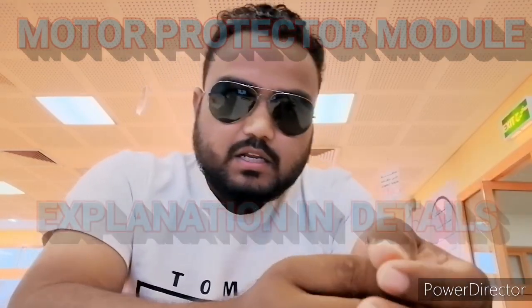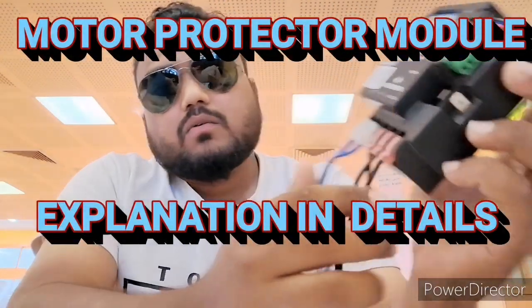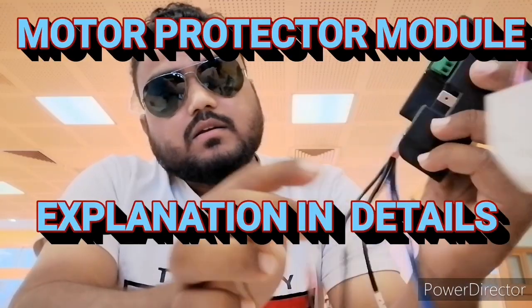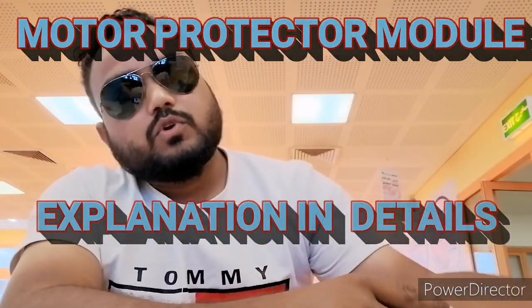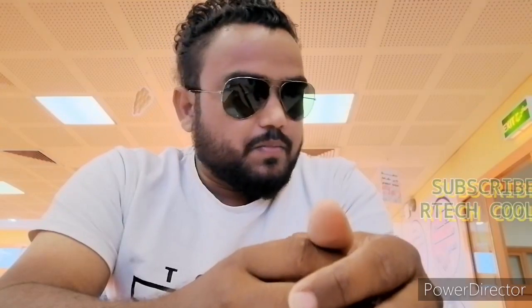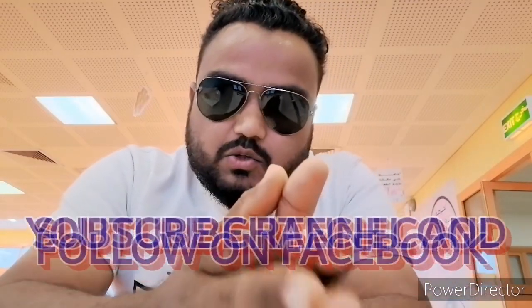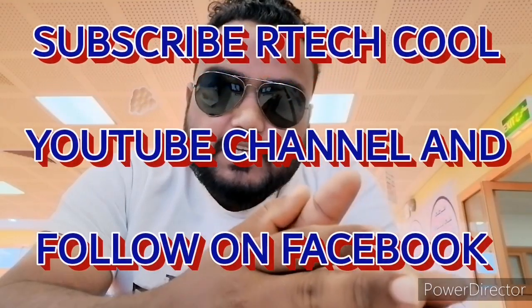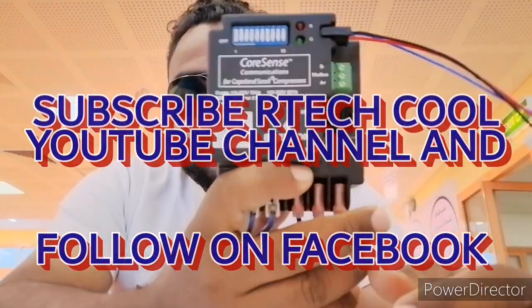Hello friends, Assalamu Alaikum, welcome to my YouTube channel. As per my earlier post, I have this motor protector module. Today I'm going to show you how it works, what is the function of this two-wire, this three-wire, and this three-wire, and all safety-related information. I will discuss all the safety devices, the light indications — green light, red light — in this video. Please subscribe to my channel and follow me on Facebook so I can make more videos.